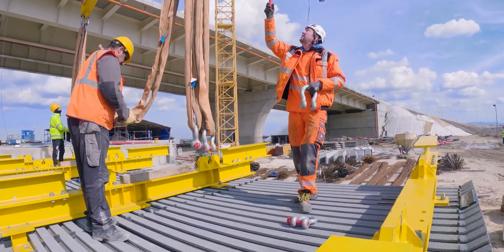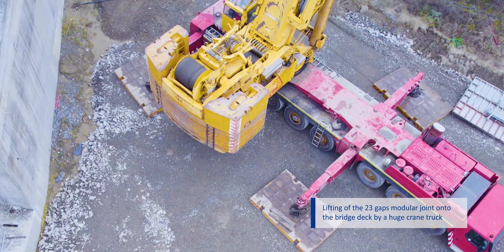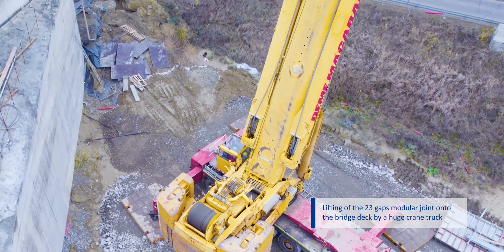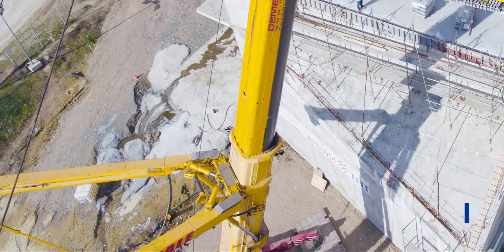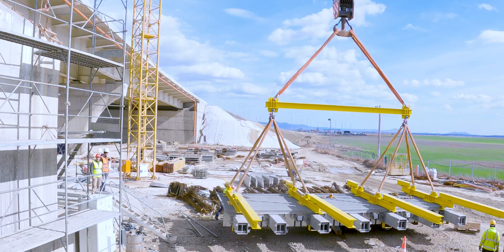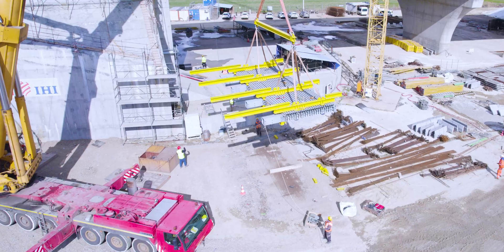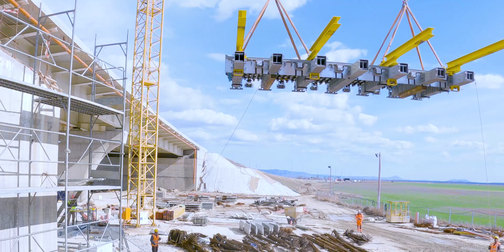Meanwhile, the preparation is in full swing for the lifting of the first 23-gap tensile modular joint onto the bridge deck. The lifting beams attached to the joint allow for safe and precise lifting of the joint into place.